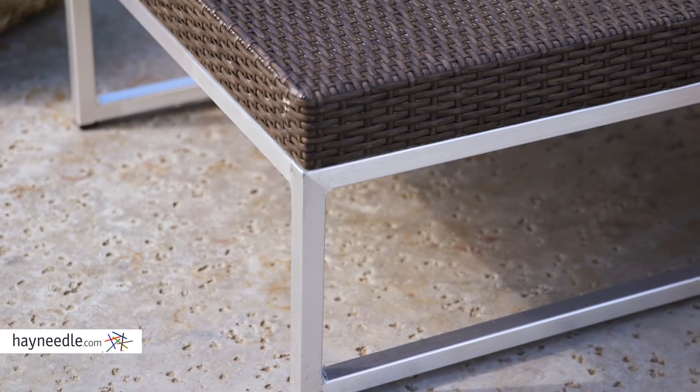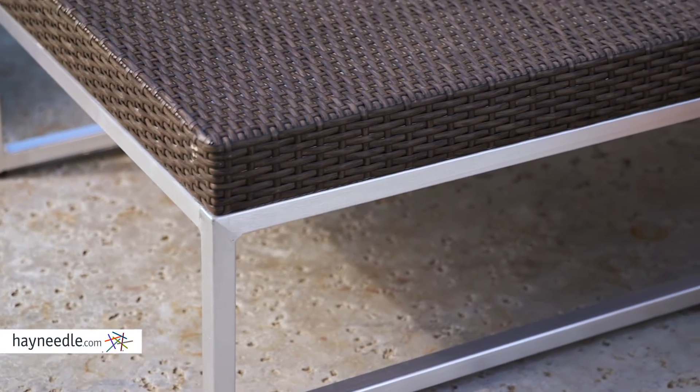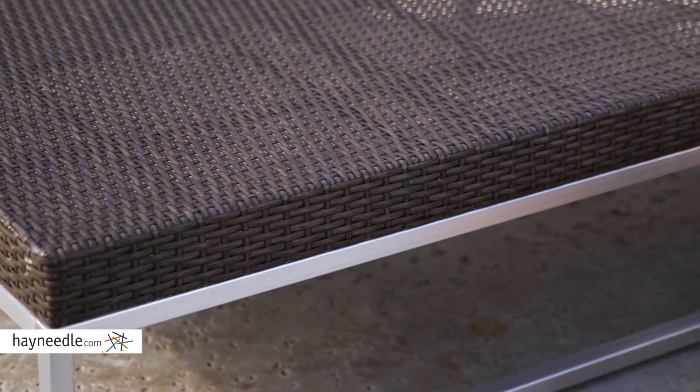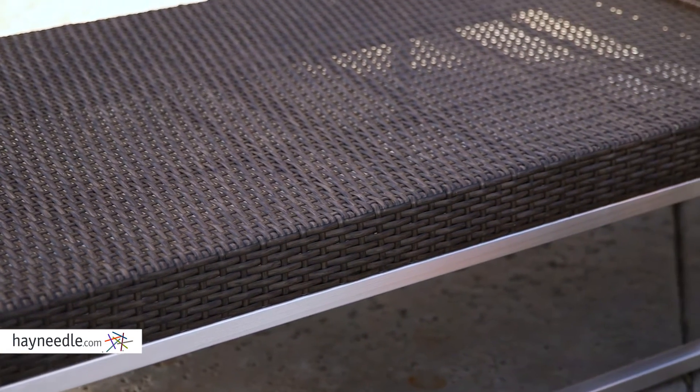Crafted from a sturdy powder-coated brushed aluminum frame and covered in an extremely durable flat resin wicker, because wicker is weatherproof and won't fade or crack from exposure to the elements.